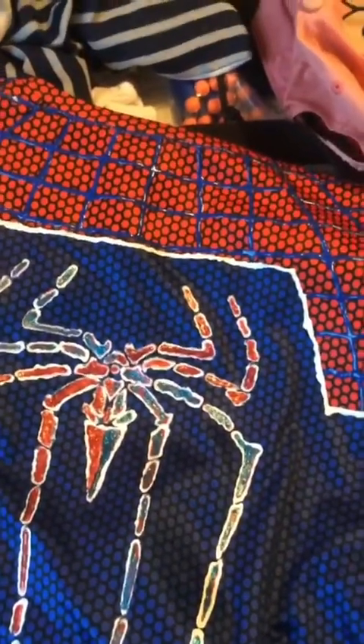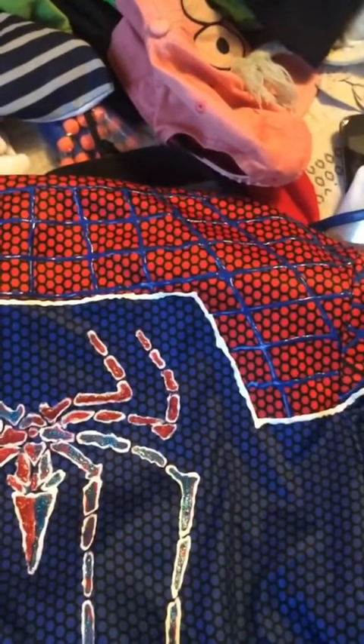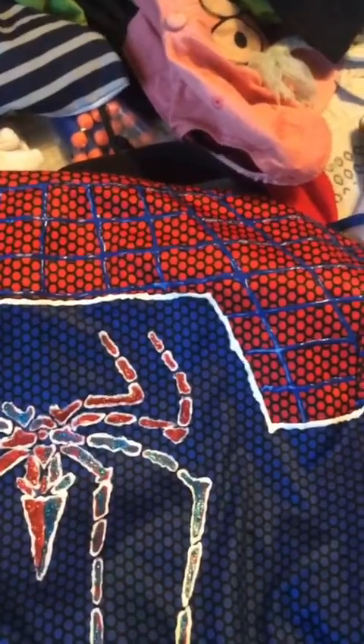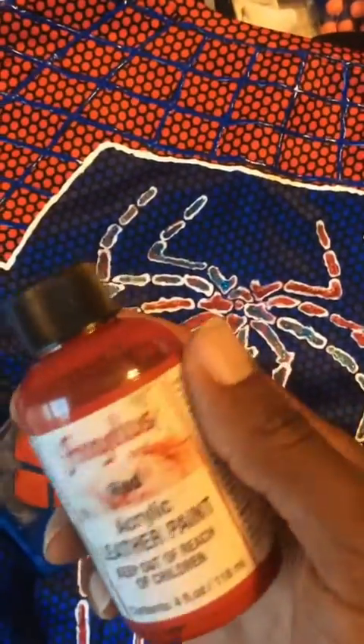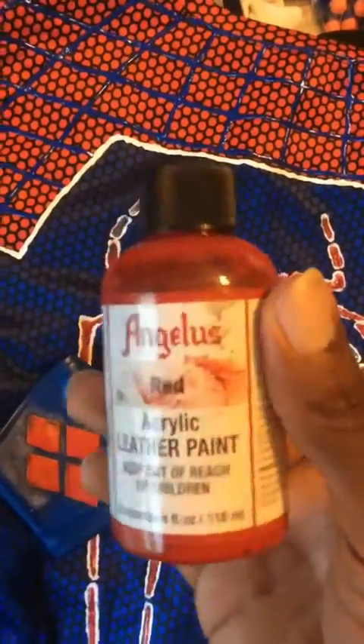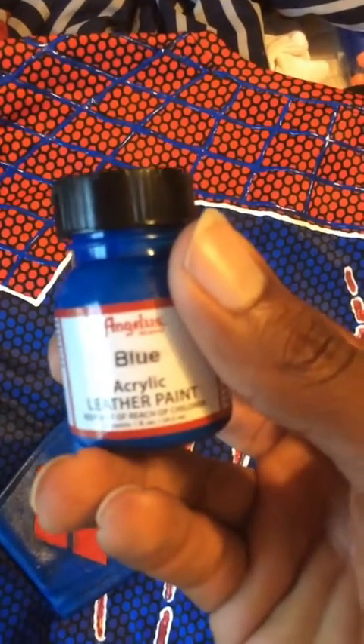This is supposed to be a mix of Harley and Spider-Man. I chose to have a Spidey suit but have the webbing puff painted in blue, and some of it white. I did the same thing for the gloves right here — except one side is red and the other side blue. I actually used leather paint for this one — red leather paint for one side and blue leather paint for the other.